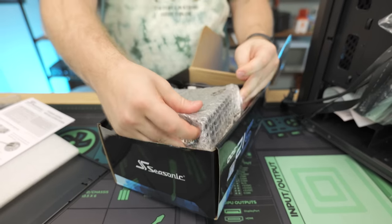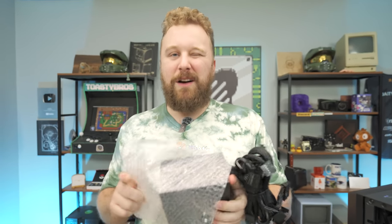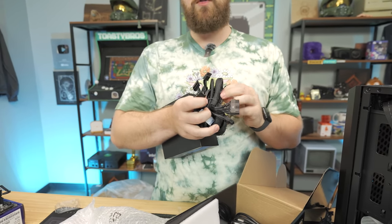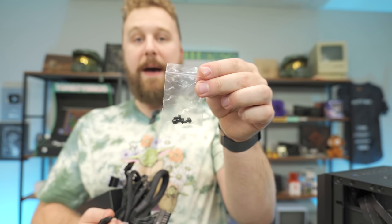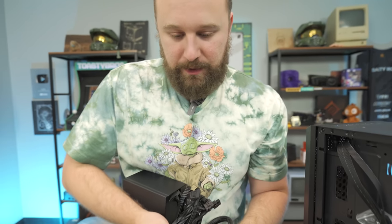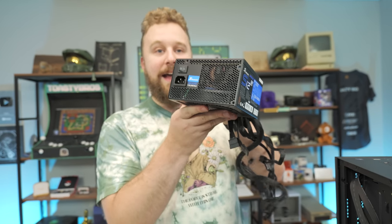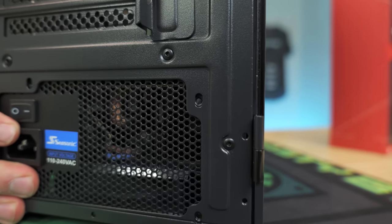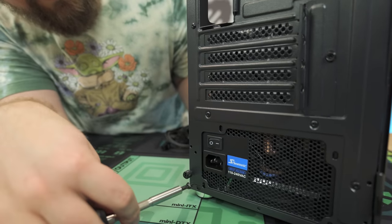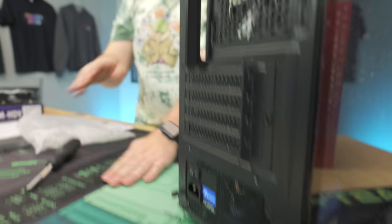This is a non-modular power supply, meaning all the cables you will need — and some you don't — are already installed. You can't really do much about it. Inside the bag with the power supply you get four coarse threaded screws — those are what we call power supply screws. Take the power supply fan side down and slide it into the power supply basement. The power supply will line up with the back and you'll see four screw holes. Take your screwdriver, grab one of the coarse threaded screws, and screw it in. Power supply is installed.